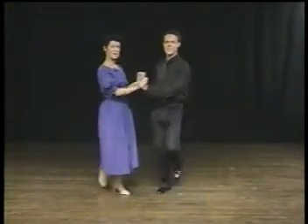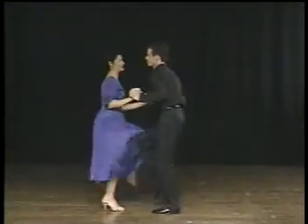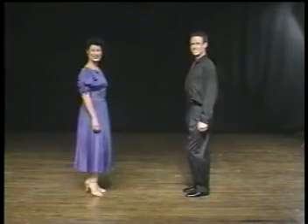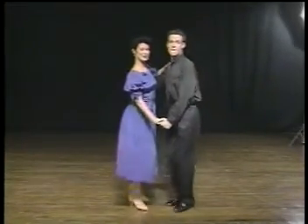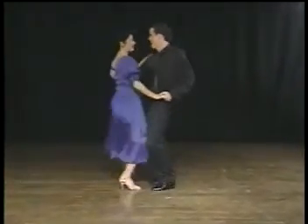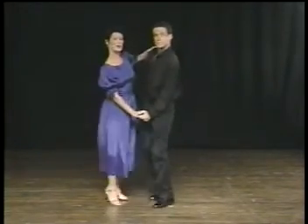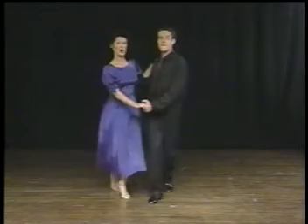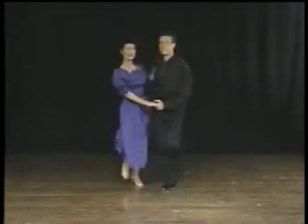Let's do that one more time. Triple, triple, and back, back, kick right, left, inside, and outside, rock step. Let's try this in dance position. Ready — triple to the right, triple to the left, and back, back, kick one, two, three, four, and rock step. Triple, triple, walk, walk, kick, kick, kick, kick, and rock step.